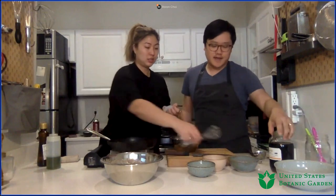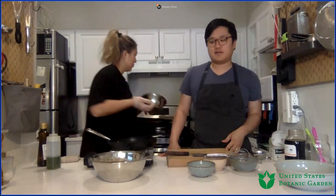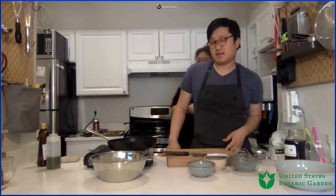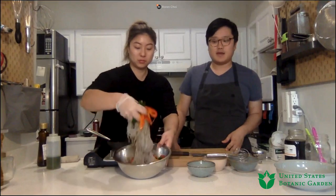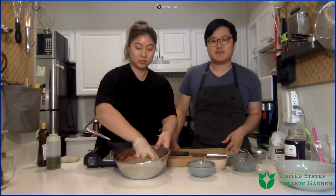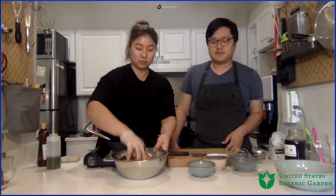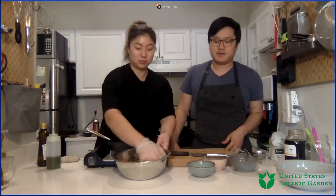Quick question about the sesame oil: do you use refined or unrefined? So refined sesame oil has a lot of the flavor filtered away. Short answer is no — we use unrefined because the flavor is there. We would recommend not using the refined one because it's used as an alternative for cooking oil, and since in this application we're not cooking it, we want to have the flavor of it.